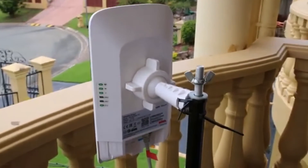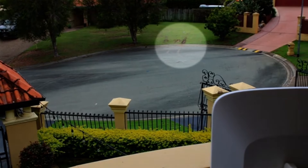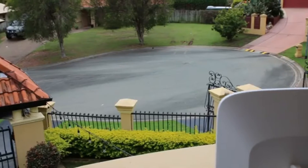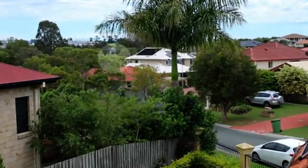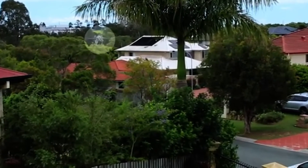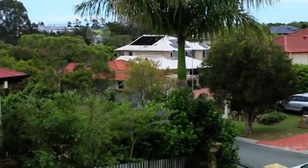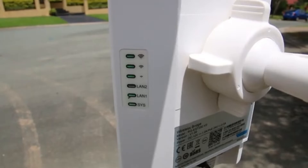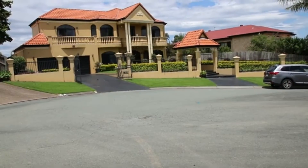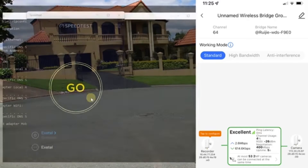This is the unit itself, simply mounted on a pole. We're going to do a first test at about 30 meters, heading to a spot in our neighbor's garden by the dirt tracks. We'll then challenge ourselves further — 300 meters away near some railway power pylons, and then up to just under 800 meters in the distance. Here we are at the 30-meter mark; the second unit is set up and powered by battery. On the Ruji app you can see it's synced at 400 megabits per second, running in standard working mode.